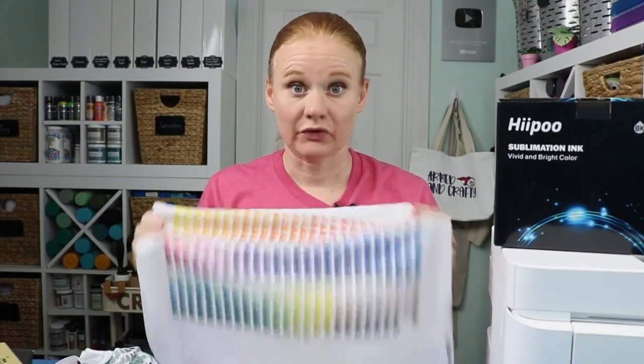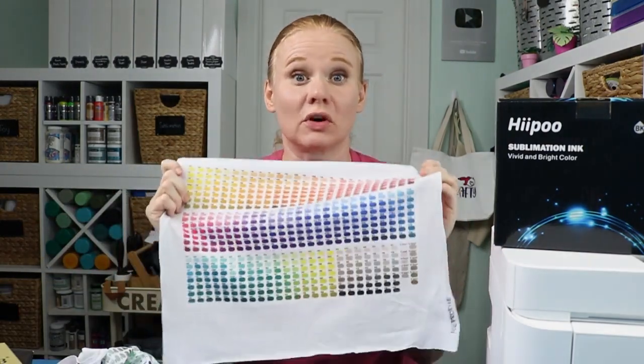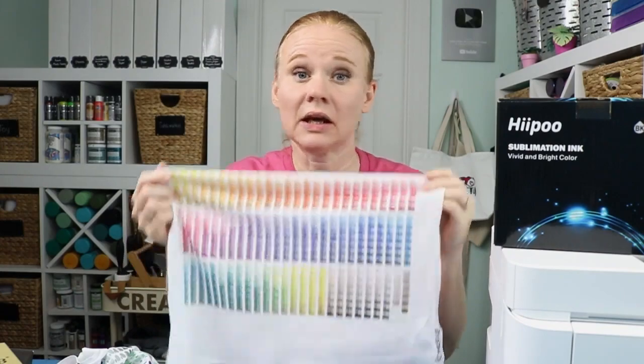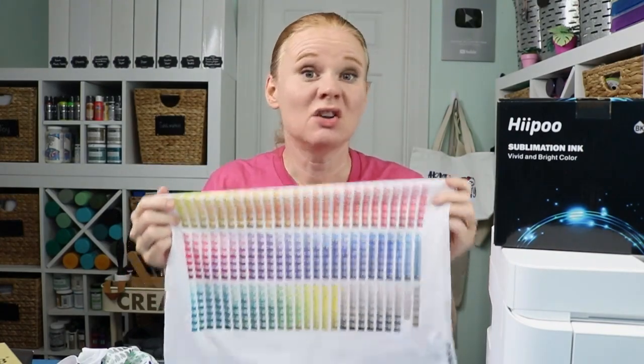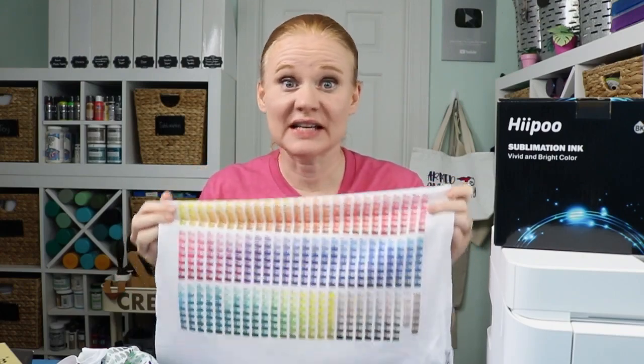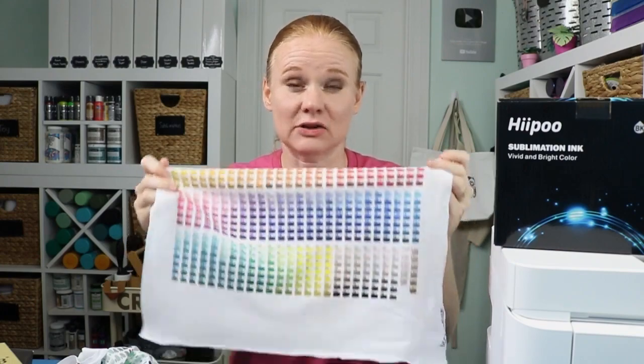So there you have a comparison between the Epson ICC profile and the custom ICC profile from Hippo. If you have the ET4700, Hippo sublimation ink installed, and pick up some A-sub paper — download this profile from the description below. If you're on computer you might have to click 'Show More' to see all my links; on mobile you may have to swipe up. Download the profile, give it a try. If you have Photoshop or Corel, start using it and see if it makes a difference — see if your colors are more vibrant.